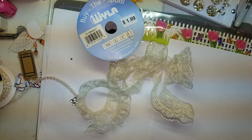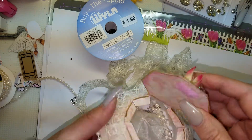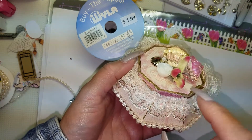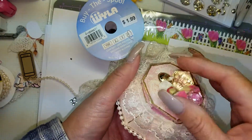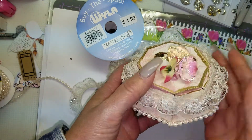I decided to leave it so the person who receives it can open it. I was thinking I could also use this for Mother's Day — fill it full of my mom's favorite treats and make a really pretty gift basket out of it.